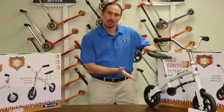Thank you for choosing Micro. Today we will be unboxing and setting up the Micro G-Bike Chopper.